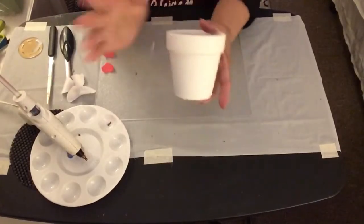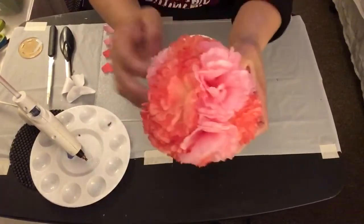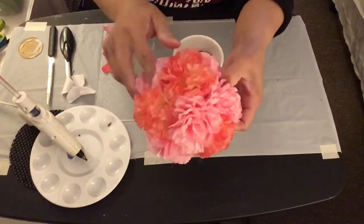Now for my second topiary tree, I've already painted the second terracotta pot. I've taken some carnation floral picks and hot glued those carnation flowers onto the styrofoam ball.